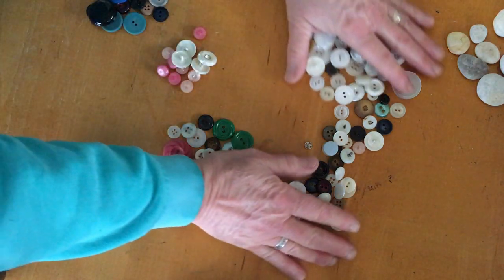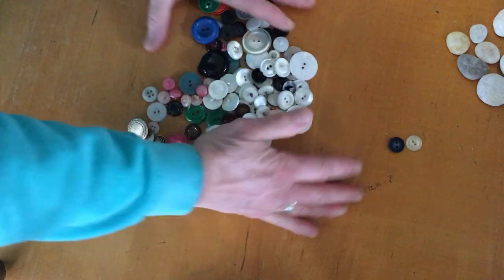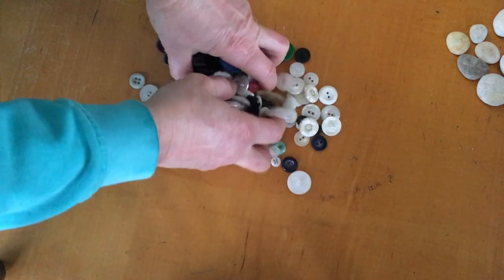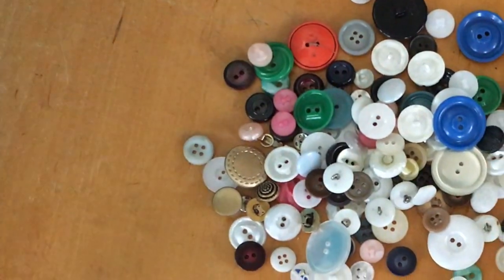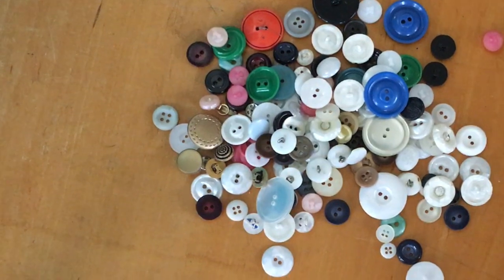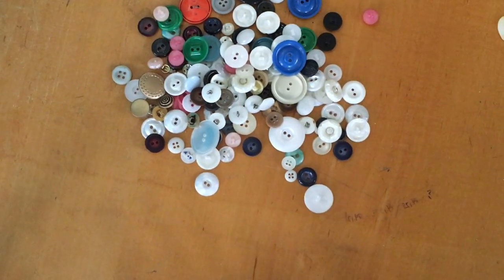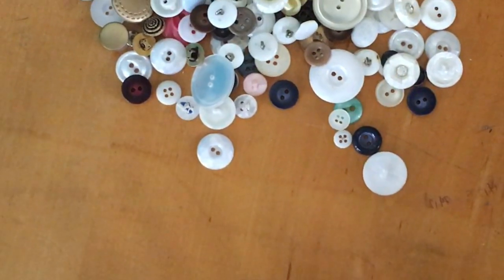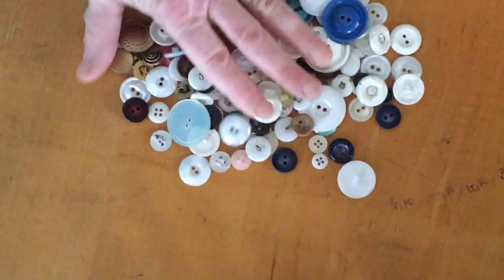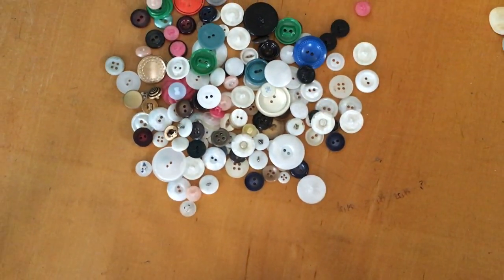You could have a lot of fun sorting and changing the way you sort, thinking about what's different and what's the same about all these buttons. If you happen to have a button box at your house, you could have a lot of fun! Think of something you can sort, take a picture of your sortings, and have mom or dad or your folks write down how you sorted things and send it to me. Happy sorting!